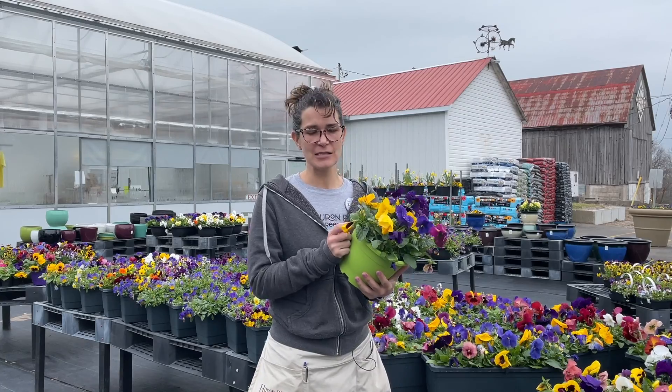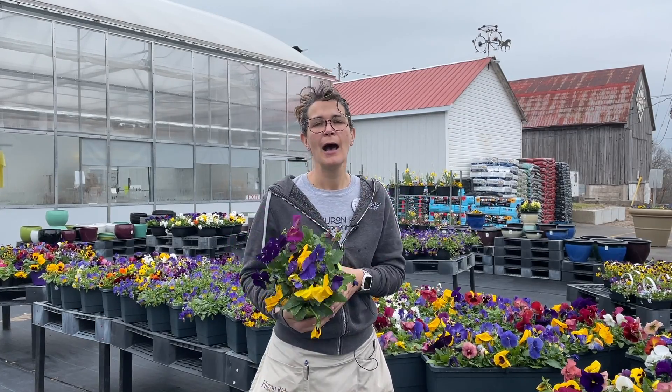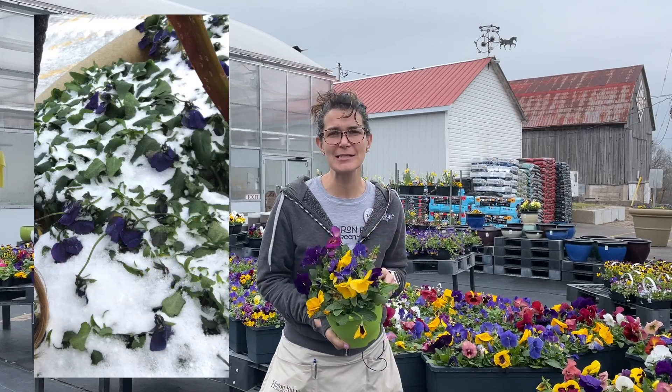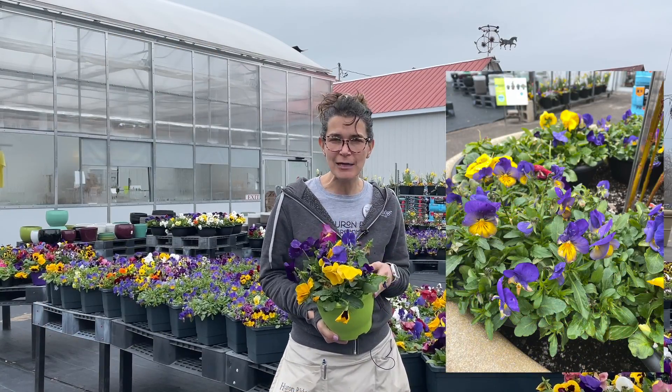But even if you forget and these little guys get covered in snow like ours did two weeks ago when we forgot them outside, they'll come back. They're just gonna look sad for a little bit. I've got a picture here of what our pansies looked like two weeks ago and what they look like now, and they've made a miraculous recovery.